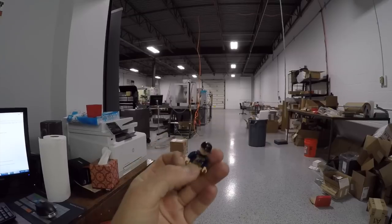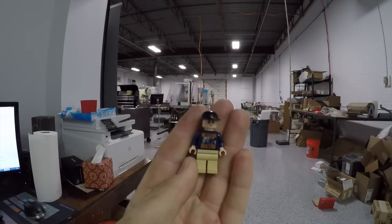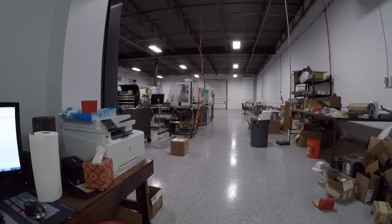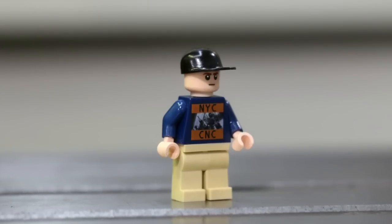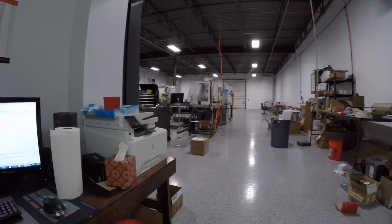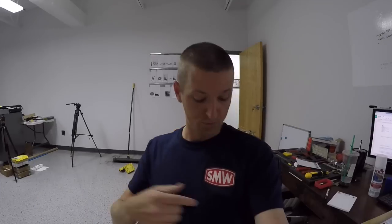September is going to be a crazy month — we're going to IMTS and a Fusion 360 feedback event. We also did a collaboration with X39 Brick Customs, who makes different Lego things. He made us an NYC CNC Saunders Machine Works Lego, sent one to us at our open house, which was absolutely awesome. So we ordered a batch and we've got these for sale on our website. It's a way to support our channel, and as always we've got Saunders Machine Works t-shirts in stock as well.